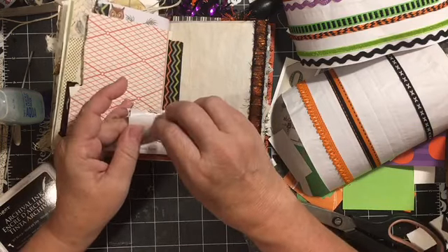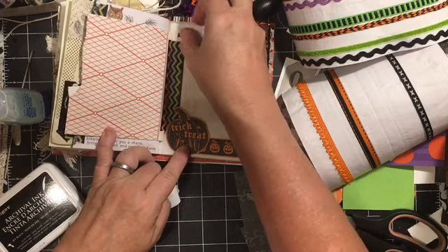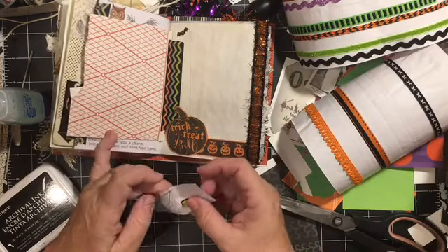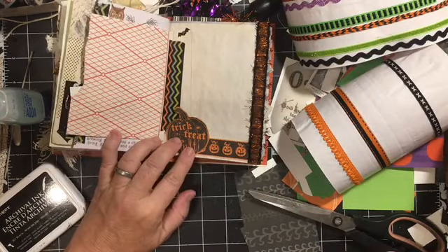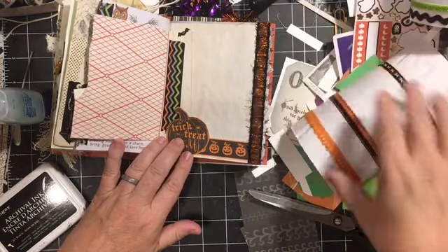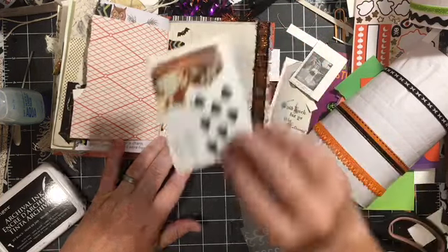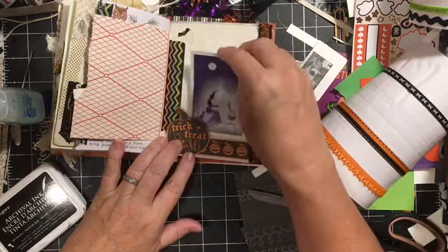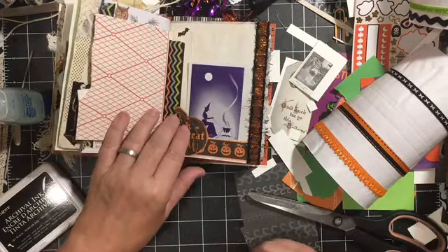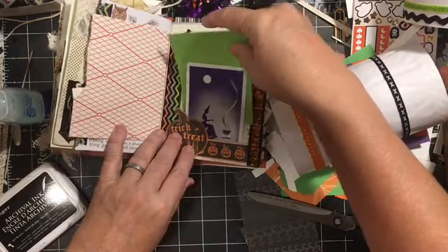These are stickers from out of that sticker box. And we have our fortune telling — little fortune telling playing card. Need some more color on this page.